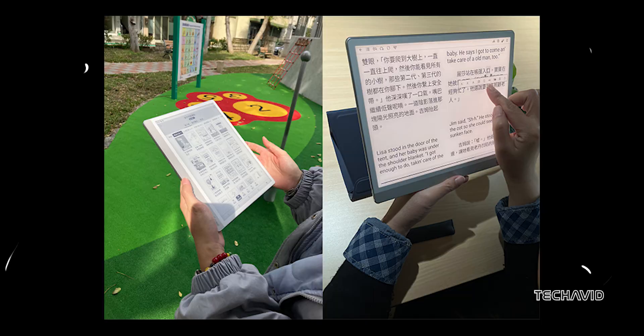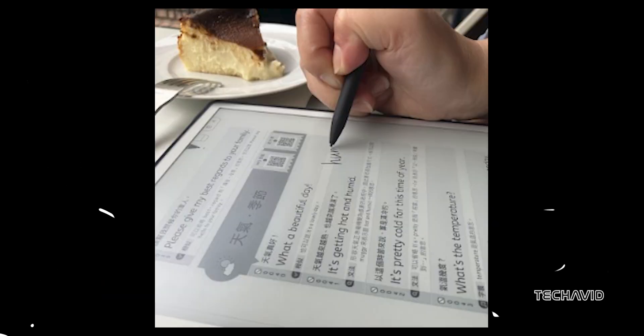One unique feature: it packs an 8MP rear camera, which is something a lot of competitors skip out on. This could be super handy for scanning documents on the go. Running on Android 14, it should work with most third-party apps, from e-book readers like Kindle to note-taking and drawing apps.